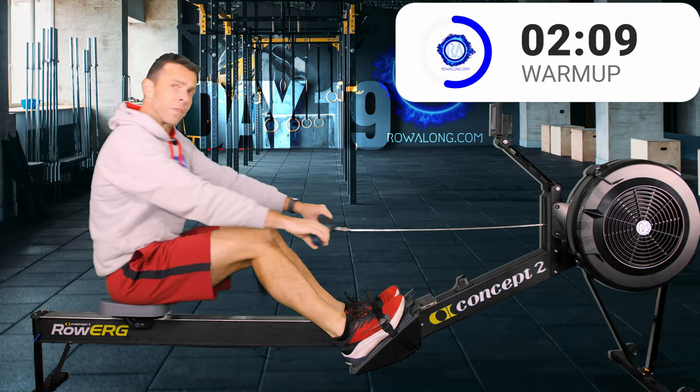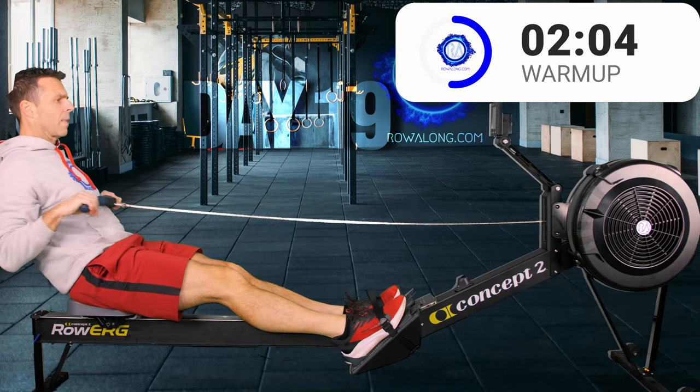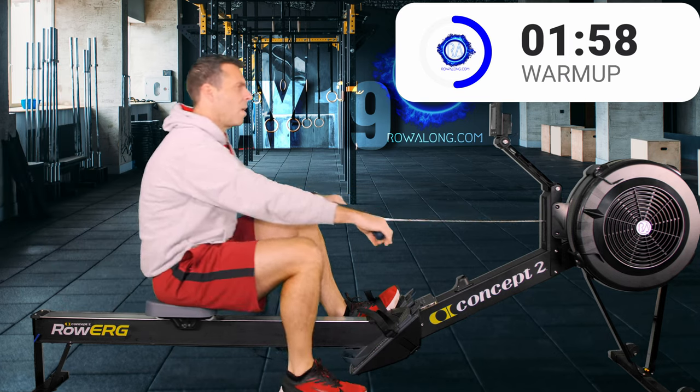This is the starting pace for today's main row if you don't have a training pace. Start right now at this exertion, then go 5 seconds faster in the 22s and 5 seconds faster again for the 26. Let's take 2 more strokes and then put one foot on the ground. Unstrap — one foot on the ground, carry on rowing.